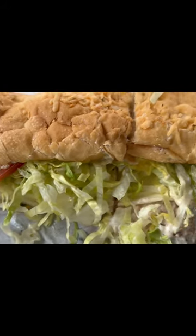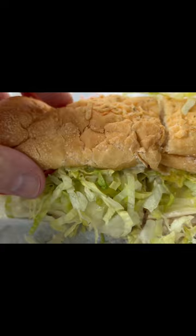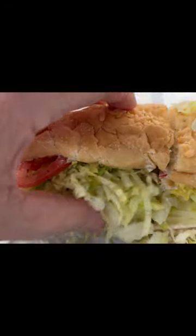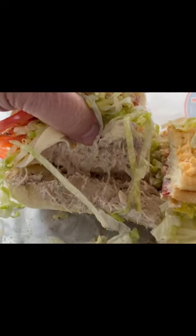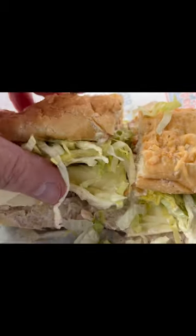Alright guys, here it is in all of its tuna glory — the Tuna Hero from Jersey Mike's. I got a really delicious looking tomato, some cheese, and let me go underneath — I do have the tuna fish. This looks absolutely delicious guys.